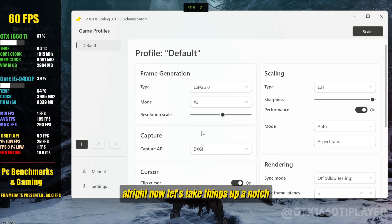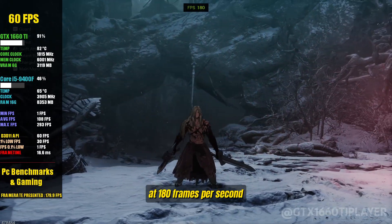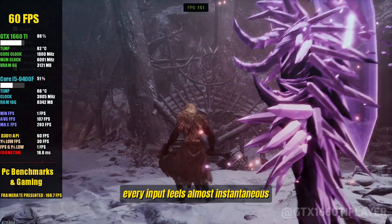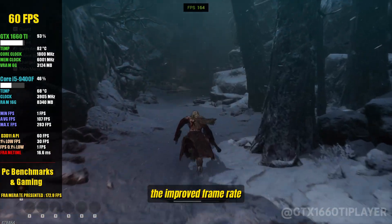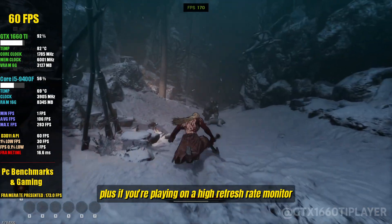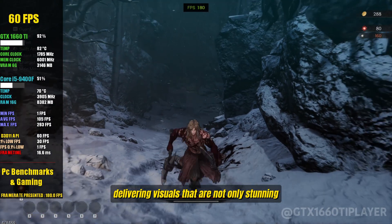Now let's take things up a notch. How about tripling the FPS? With just one click, we're hitting an incredible 180 frames per second. At 180 frames per second, everything feels buttery smooth. From quick camera movements to split-second reactions, every input feels almost instantaneous. This level of performance completely transforms how you interact with the game, especially in fast-paced titles where timing is everything. The improved frame rate also means better motion clarity, making it easier to spot enemies or small details. Plus, if you're playing on a high refresh rate monitor, you'll finally be able to fully utilize that 144Hz or 240Hz display, delivering visuals that are not only stunning but incredibly immersive.